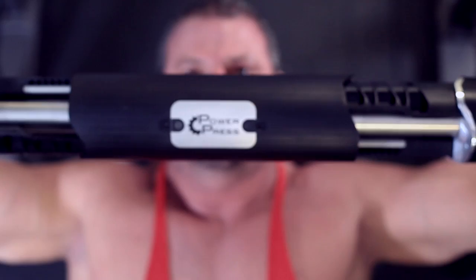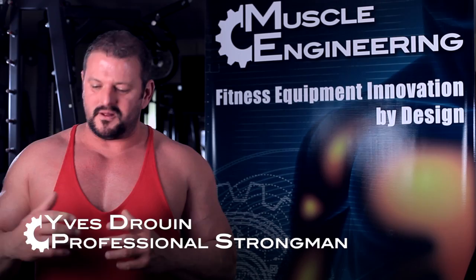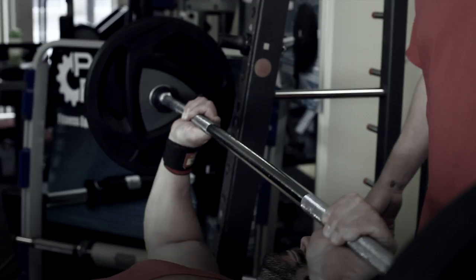By enabling the lifter's hands to slide together in a balanced ergonomic motion during a press, PowerPress intensely loads more muscle using less than half of the usual weight. It was just unbelievable — the stretch I had, the contraction that I had.